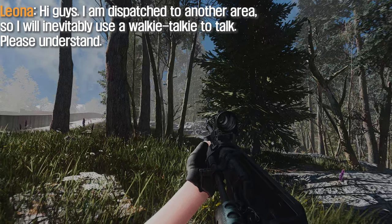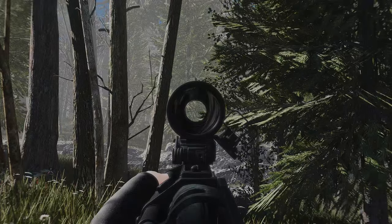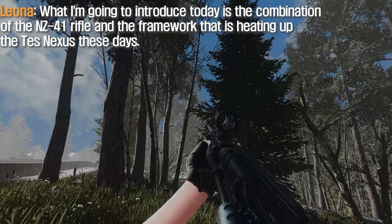Hi guys, I am dispatched to another area, so I will inevitably use a walkie-talkie to talk. Please understand. What I'm going to introduce today is the combination of the NZ-41 rifle and the framework that is heating up the test nexus these days.